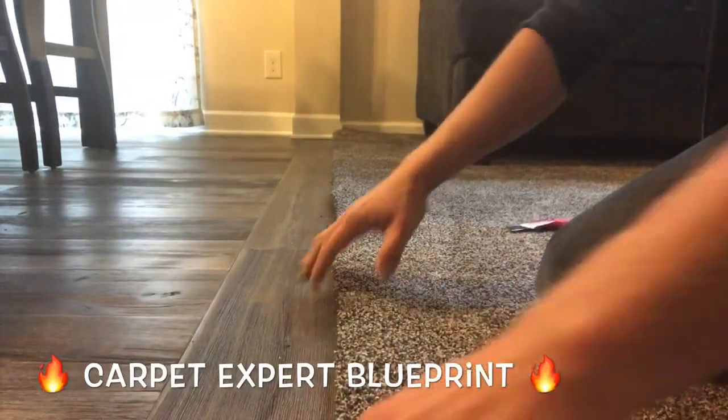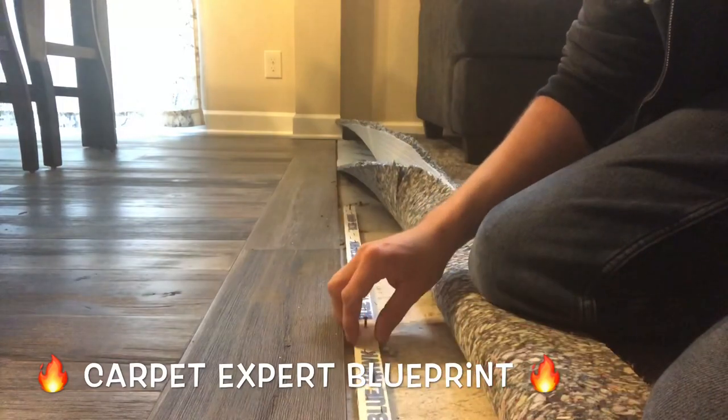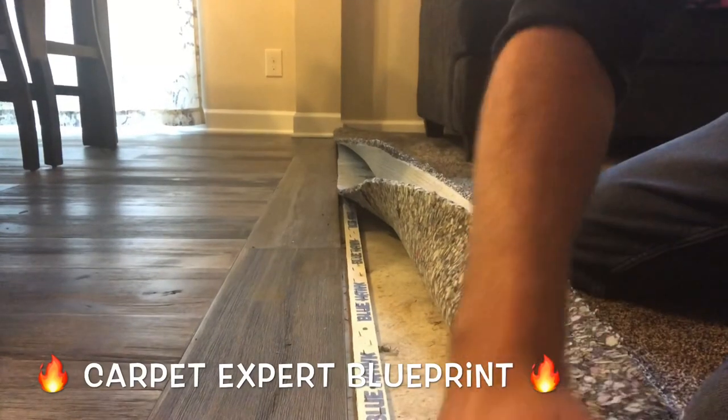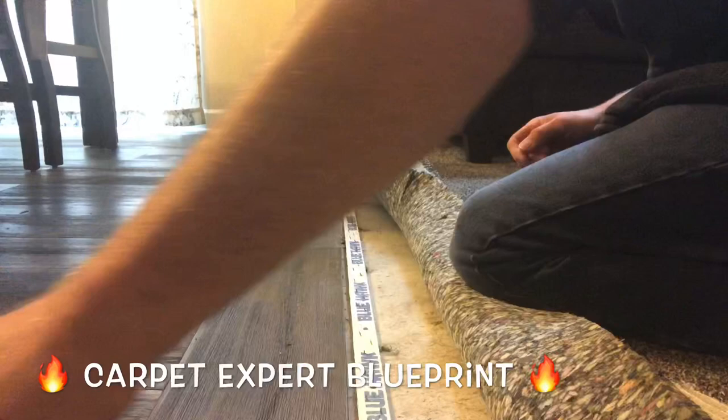So how do you transition super beefy, beautiful carpet to a hardwood floor? It's Michael Alder here from CarpetExpertBlueprint.com and in this video I'm going to share with you the exact steps necessary to transition carpet to a hardwood flooring reducer.